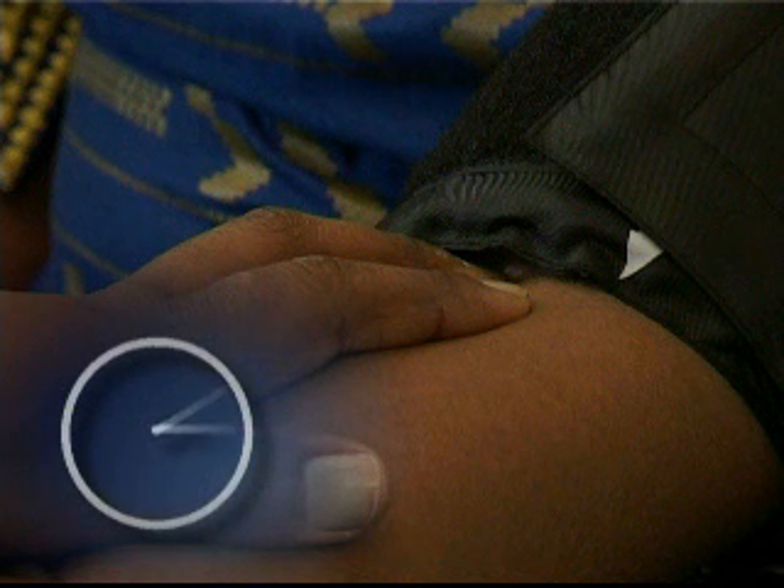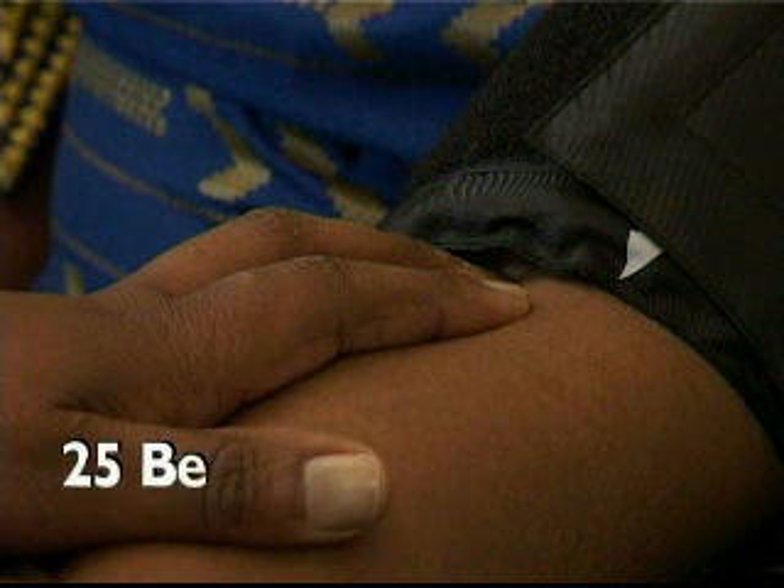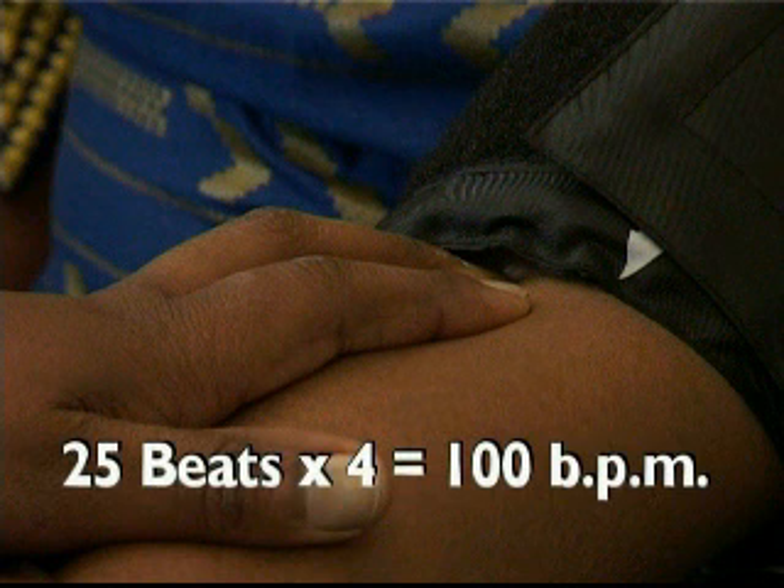Whilst performing this palpatory estimation, this may be an appropriate time to establish the patient's pulse rate by counting the pulse beats for 15 seconds at the brachial artery point and then multiplying the number by 4, resulting in beats per minute. For example, 25 beats in 15 seconds equals 100 beats per minute.